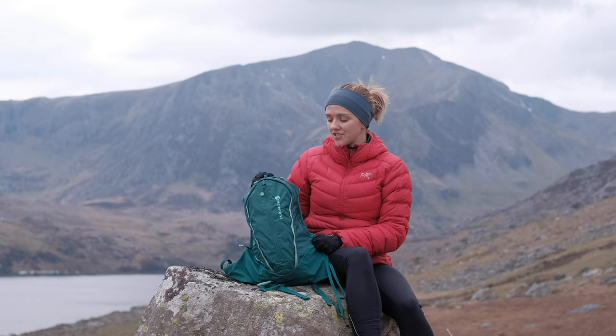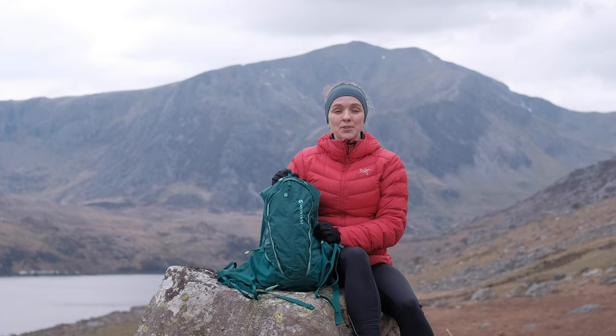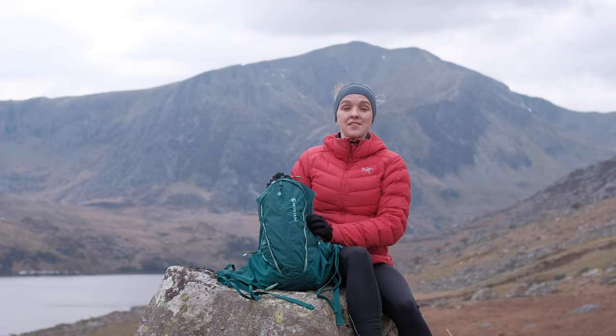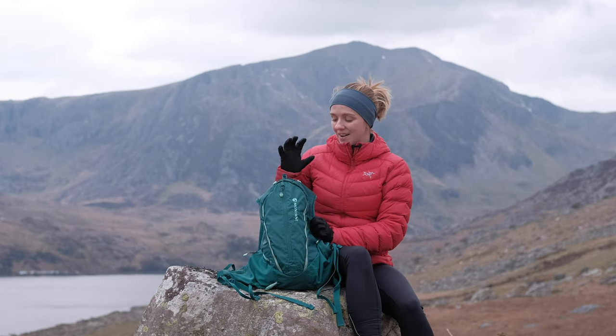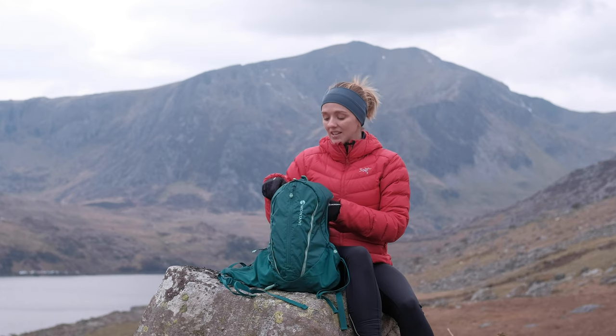That's it — the really beautiful Montane Trailblazer 16. I've wanted this pack for ages but the unisex version was a little too big for me, so I'm really grateful they brought out the women's version. I really adore this pack — it's become one of my go-to little packs and suits pretty much everything I do. Head to our website to learn more by clicking the link on screen, and if you love the content hit like and subscribe. That's it from me and Harry — see you soon, bye!